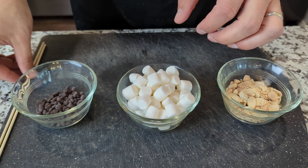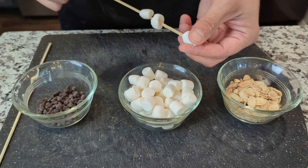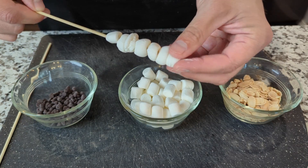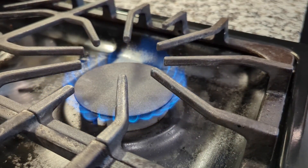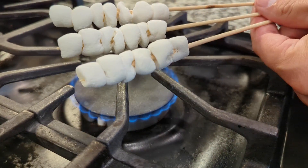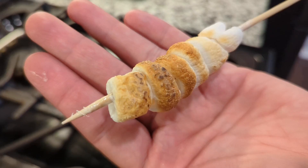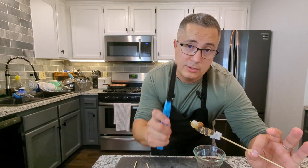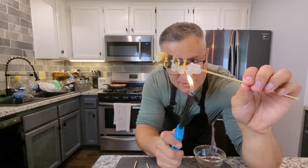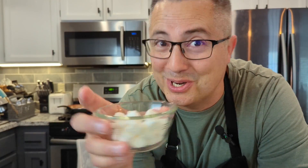All right. For the toasted marshmallows, I'm just going to grab a little wooden skewer and pierce about eight marshmallows or so on here, and I'll do a couple of those. I'll just turn a little flame on and hold these over to toast them. It should only take a minute or two. Ah, that one's on fire! Ideally, you want it to look something like this. If you don't have a gas stove, you could just use a lighter and get that perfect toasting that you like. By the way, this step is not necessary — you can just put your marshmallows in as is. But it is fun.